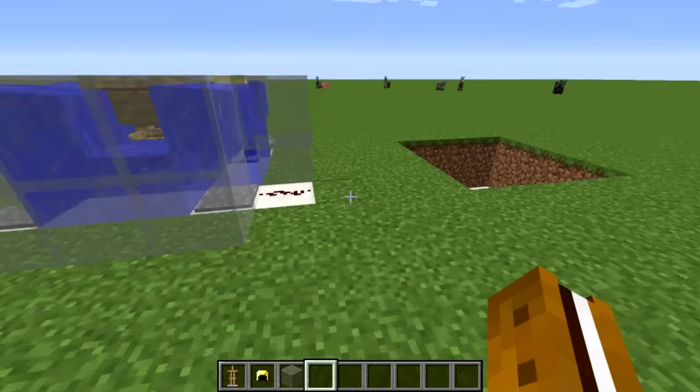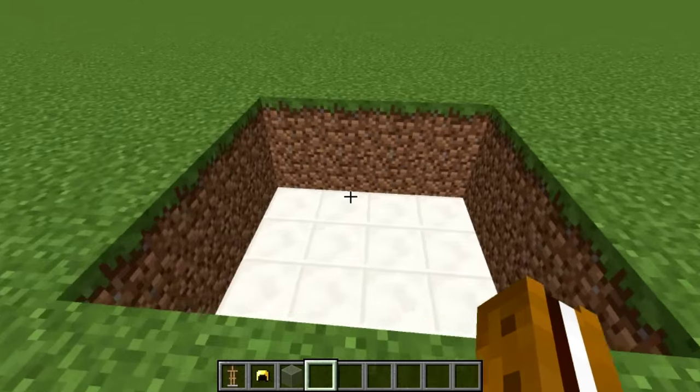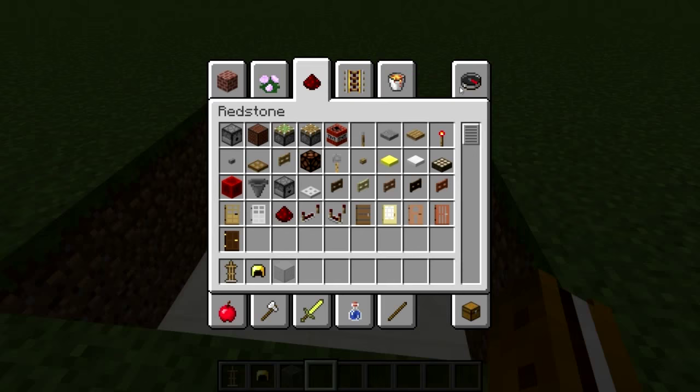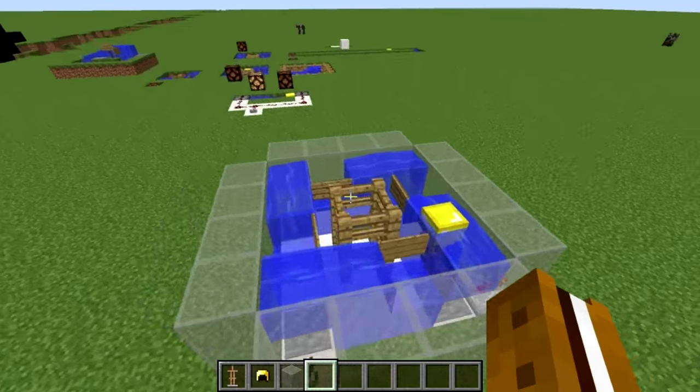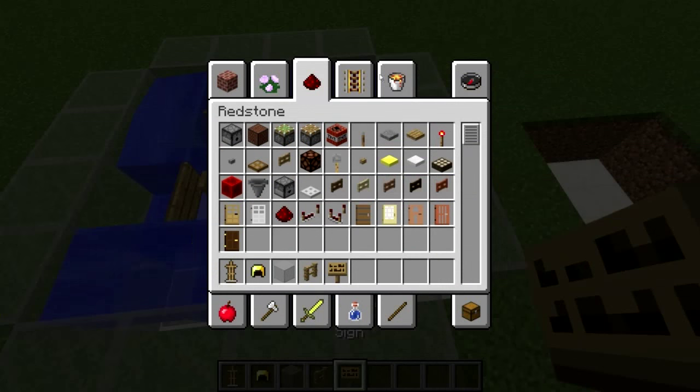I'll quickly show how to build this example — this is just the basic building block for these types of timers. There's actually quite a bit you can do with them other than this basic setup. You can make them bigger or smaller and use different things to slow them down or make them faster.